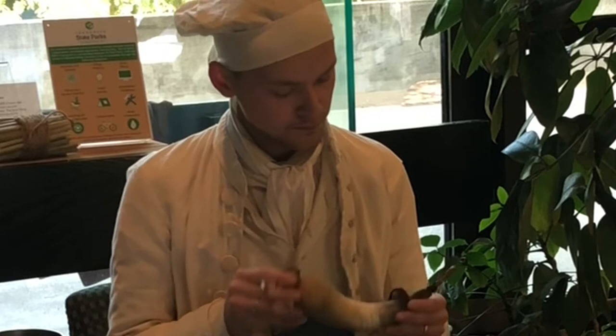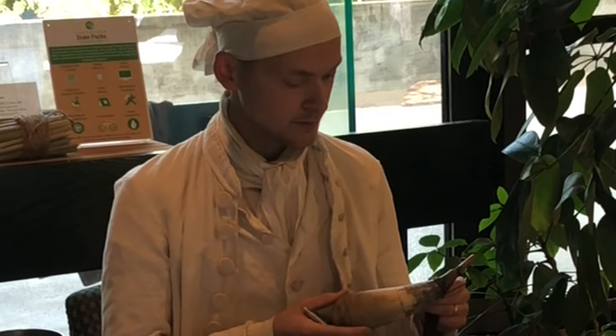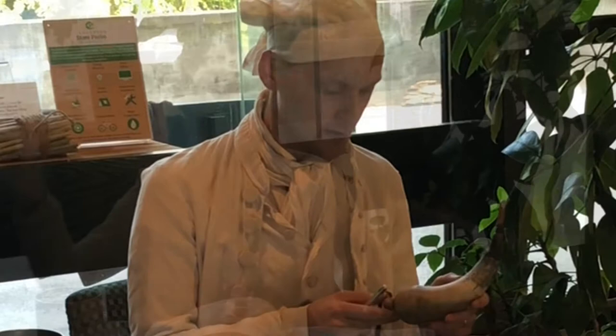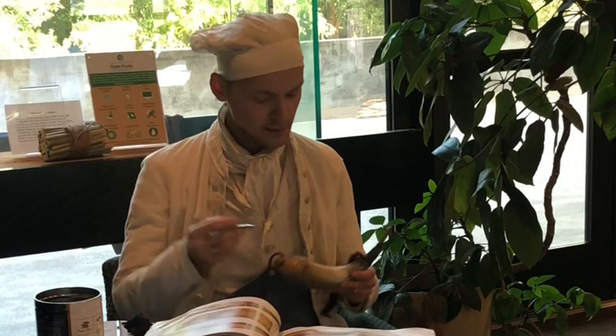What I'm working on here today is what would be considered a trade horn — it is a powder horn. Think of powder horns and the horn material itself as like 18th century Tupperware. This is made to keep your black powder dry, of course.